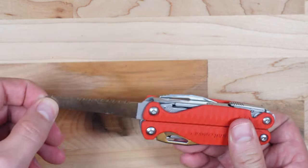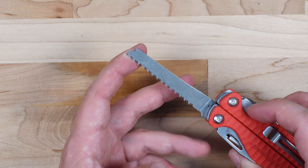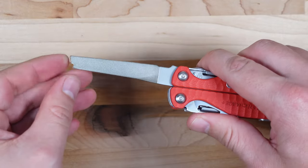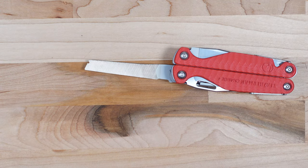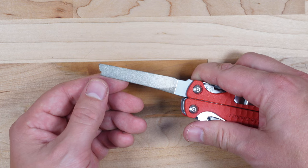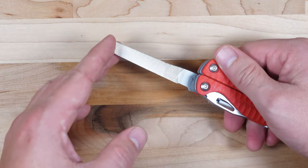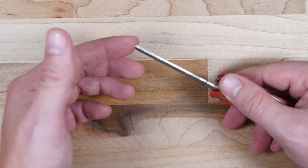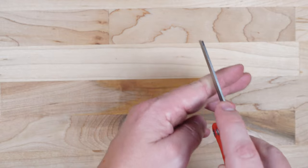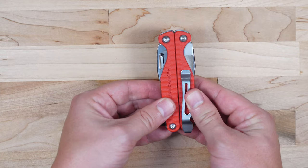We also have the saw, which is basically exactly the same as what you find on the Wave — that's fine because the saw on the Wave works great. The final exterior tool is the file, and it's my personal favorite on any multi-tool because it has a diamond-coated side, which is great for touching up knife blades or metal work. The other side is a simple cross cut for wood, and the bottom has a hatch cut for groove cutting on metal — useful for rescuing stripped screw heads.